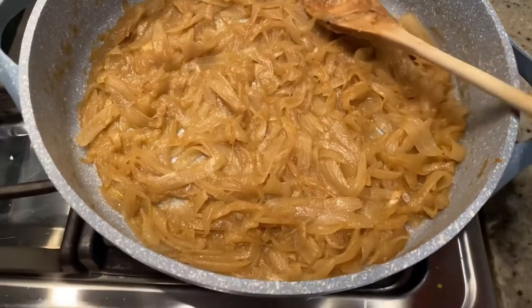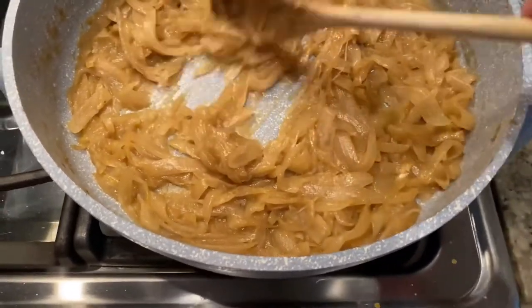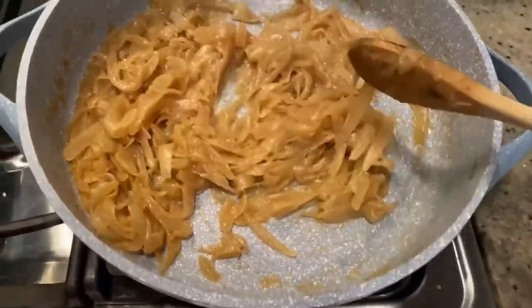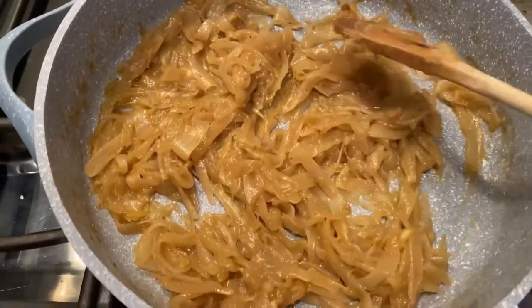The liquid is all evaporated and gone. You can see the onions are nice and juicy looking, they have a beautiful color, and they taste amazing — I had to sneak a few tastes. We're going to let this cool a little bit before we put them on the tart.